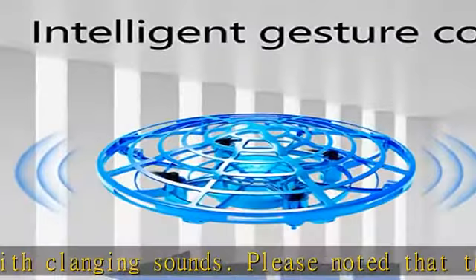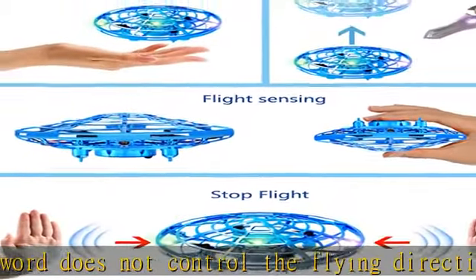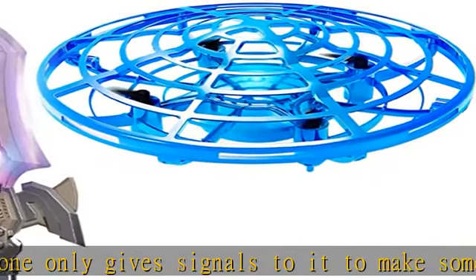You can simply toss it into the air and it can fly, or you can press the star key on the sword to take off. Safe — each flying disc is designed with a kid-friendly webbed shell to avoid damage when it falls down occasionally. This design can also protect kids when they try to touch the propellers.